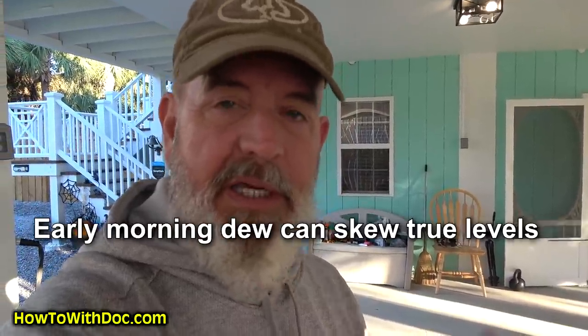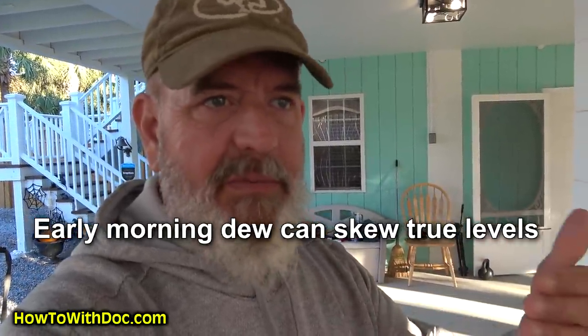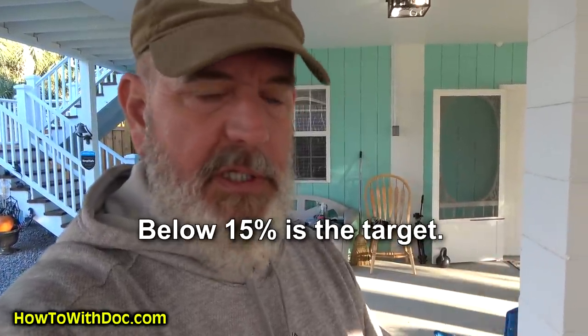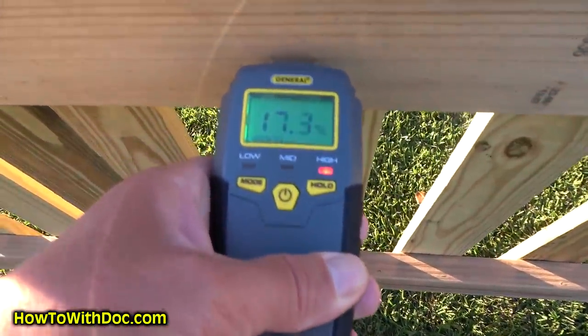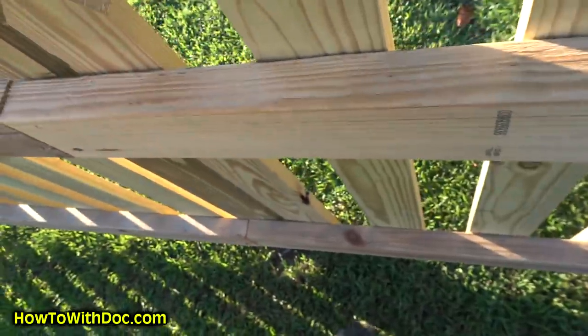We were supposed to have this done last week but it rained for like seven hours straight, so the fence was way too wet. What's interesting about the moisture meter is if you go out early morning you're obviously going to have dew on the fence, so it's going to read kind of high. Yesterday afternoon I went out there — the sunny side was at about four percent moisture content, the back was about eight percent. Fifteen percent is the level you're supposed to be below if you plan to paint or stain. Coming out here now it's probably going to show me high because of the morning humidity.